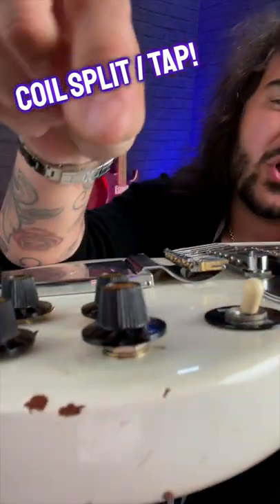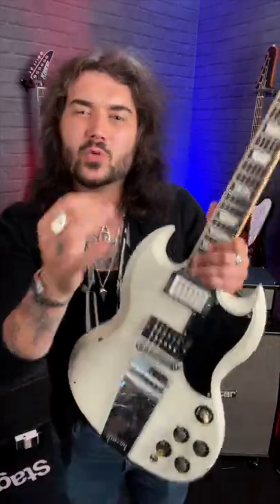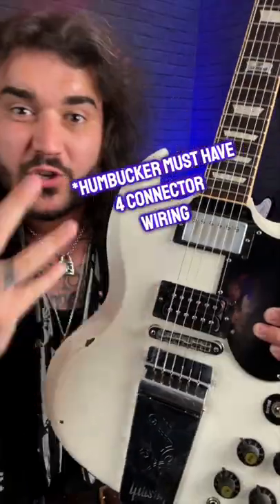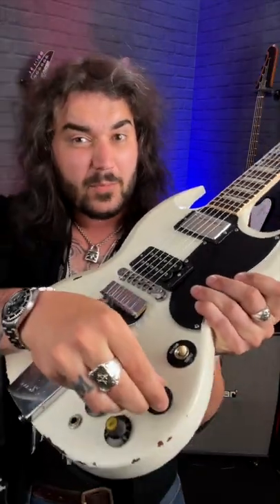First off, get yourself one of these — a push-pull potentiometer, so it's got two positions: in and out. That will allow you to wire up your guitar so you can coil split or coil tap. If you've got a big old humbucker, you can make it sound like a single coil for ultimate tonal versatility. Have the power of a humbucker if you want, then pull it out and get some beautiful, spanky single coil tones.